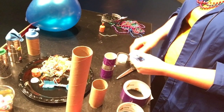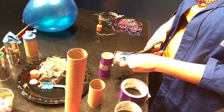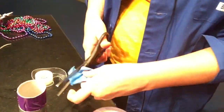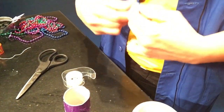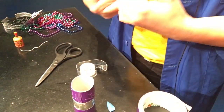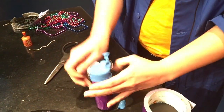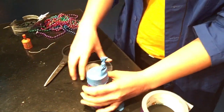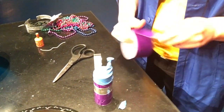Then we're gonna cut off the round part right here. And then you just stretch that over the toilet paper roll — like so. I'm gonna put a little more duct tape on it just to secure it. You want to make sure it's secure.